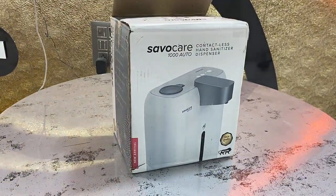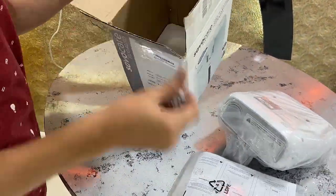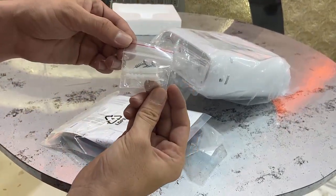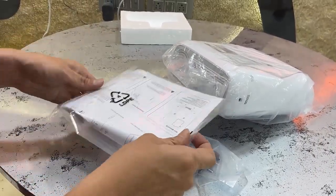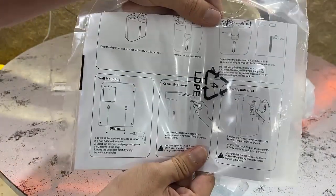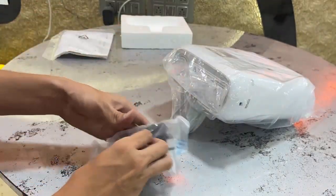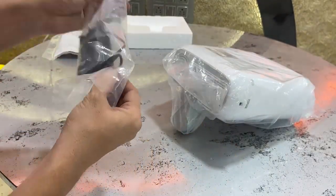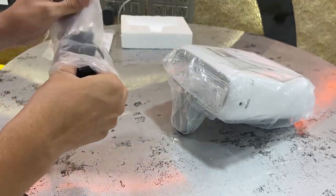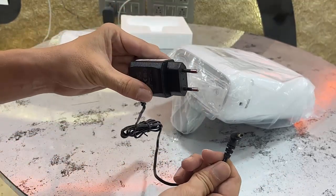First I got these screws, so you can attach this machine to your wall — you can wall-mount this machine. There's also a user manual and a power adapter. As I said, this machine runs on battery as well as power, so it has both power options.